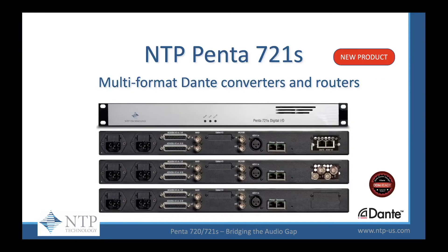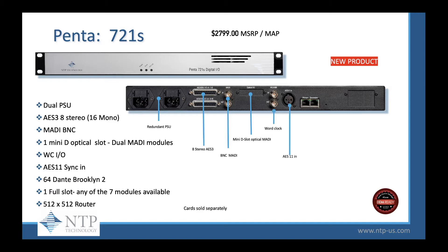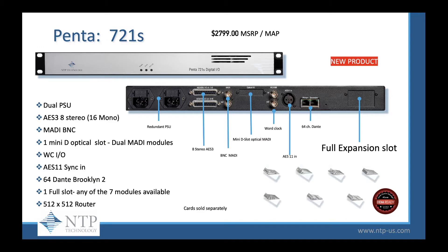The 721S multi-format Dante converter and router comes in three versions: the 721S, the 721S SDI, and the 721S DNT. The 721S lists for $2,799 MSRP. It comes with dual power supplies, eight channels of AES-3 or 16 mono, 64 channels of MADI B and C, one mini D slot for the dual MADI modules, word clock in and out, AES-11 sync in, 64 channels of Dante through a Brooklyn II card, one full slot for any of our seven expansion modules, and a 512x512 router.